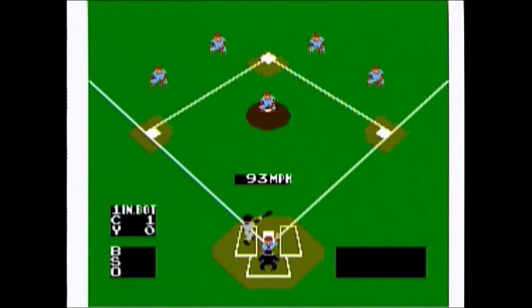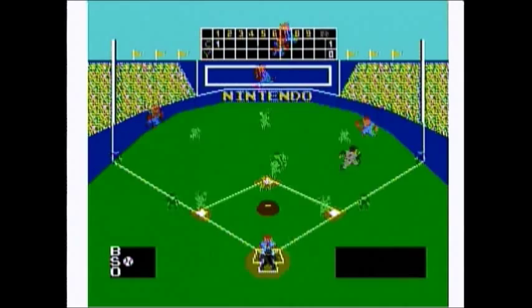Another downside is that you do not control any of the fielders beyond passing the ball, so you have to sit there and wait for them to run after the ball, which can take up a lot of time.